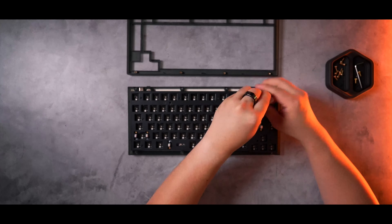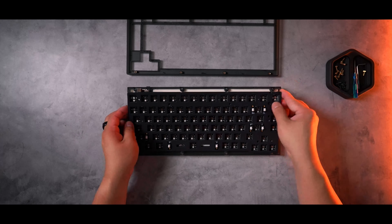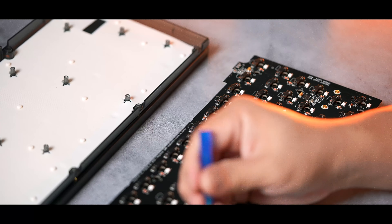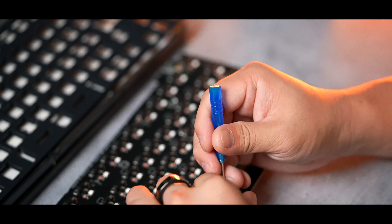First, let's take this thing apart. After removing the switches, we can flip it over and separate the top and bottom housings with the 8 hex screws on the back. This board is tray-mounted with a lot of screws, so after undoing the screws that hold the PCB plate stack to the bottom chassis, we can remove it.